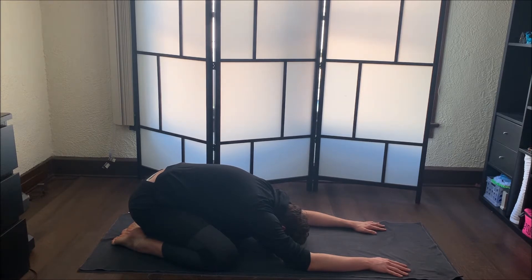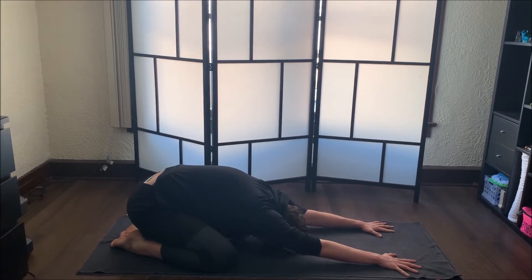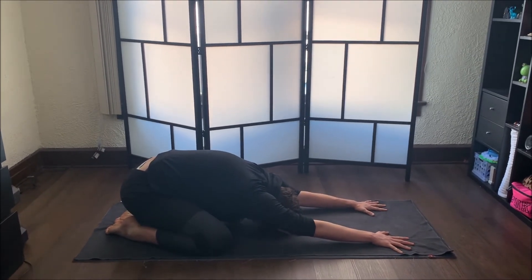From there, take your forehead down to the ground and your arms out in front of you. Let's go ahead and take a couple of breaths here — inhale and exhale out of your mouth. Take your fingers out wide and press them deep into your mat, really feeling how the mat feels. Continue with your own breaths: inhale through your nose and exhale out of your mouth.